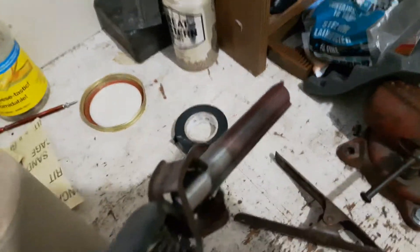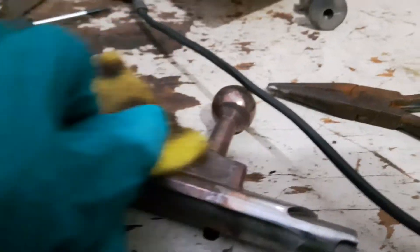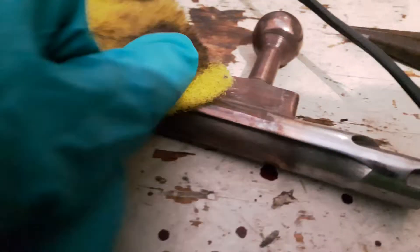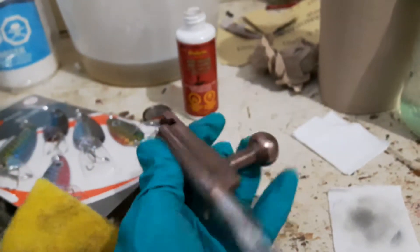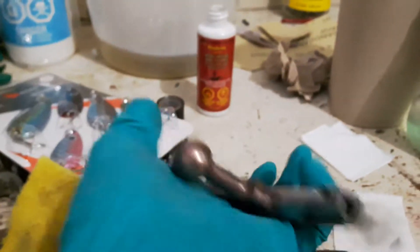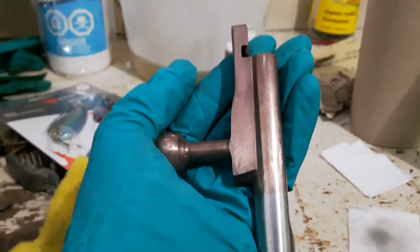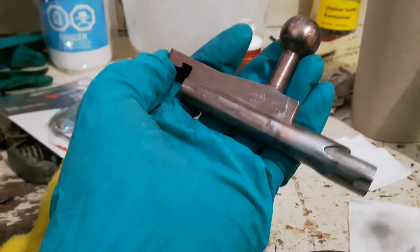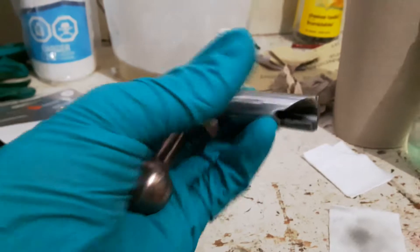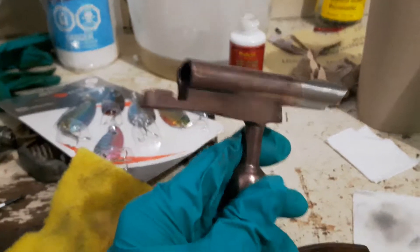There's the one side done. After rinsing the acid off, just buff it a bit with a Scotch-Brite pad. Here we have the first layer of plating. You could just leave it at this, but I don't want it to wear off right away from cycling the bolt, so I'm going to do another couple of coats.